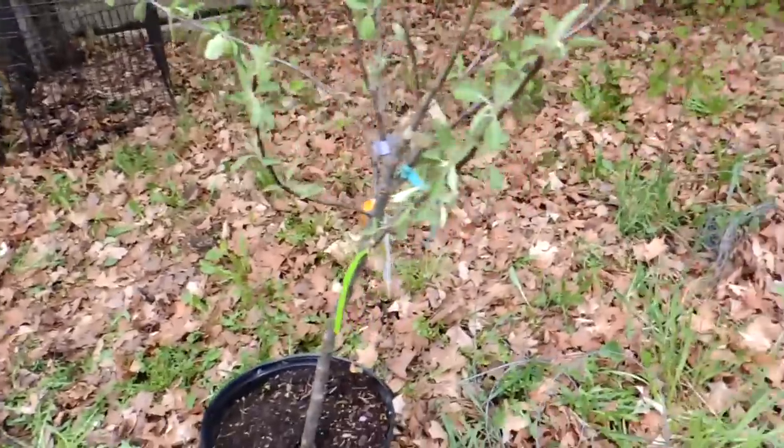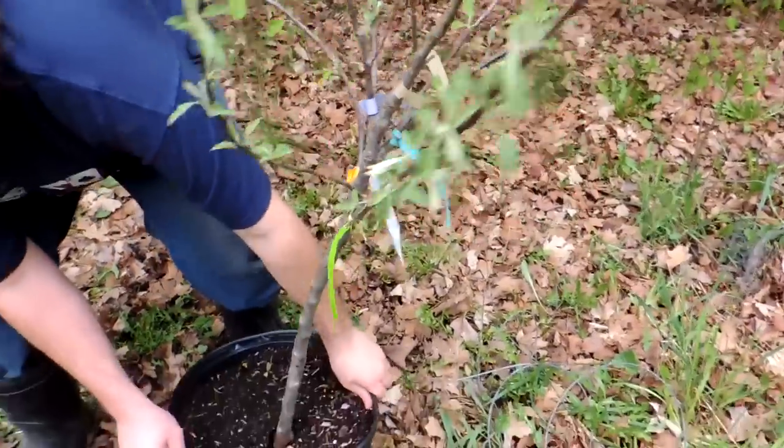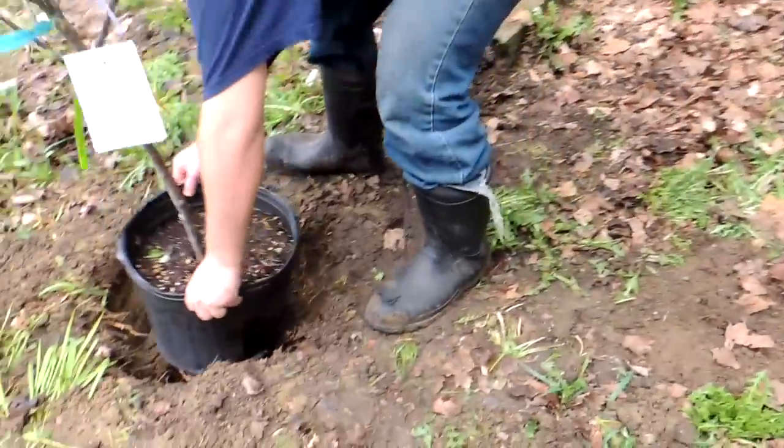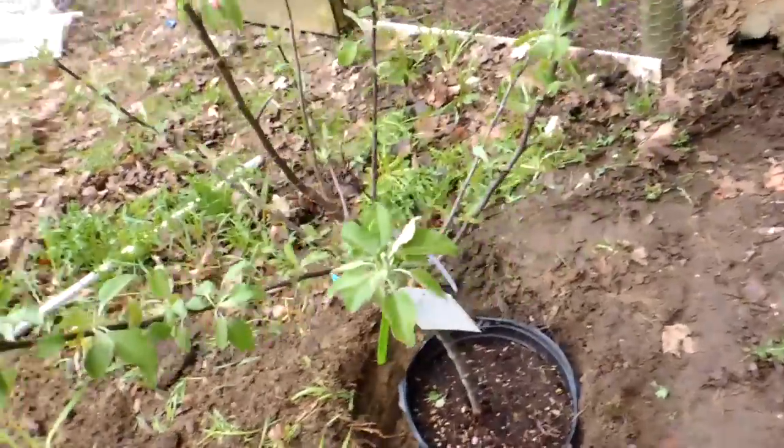We'll put the pot in to see — that's how you tell the size. This is a semi-dwarf, and as you can see by all those colored tags, it is four different kinds of apples.